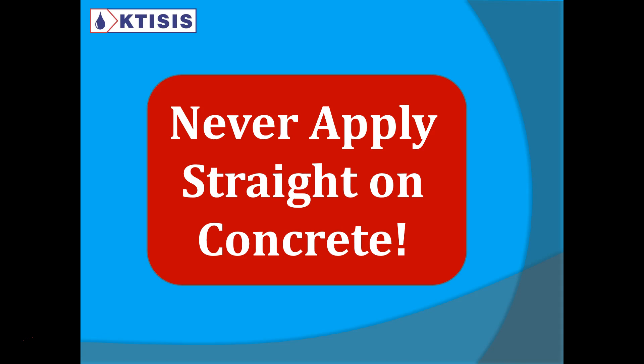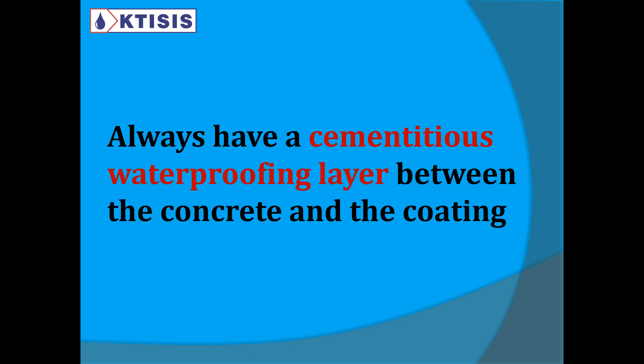Never apply straight on concrete. Some people believe they can just paint the concrete foundations with pool paint and that's enough for the pool to work. You will get leaks. You need to always have an intermediate cementitious waterproofing layer between the concrete and the coating. It's not just to protect from the water inside the pool, but also on the outside — water from the garden can press through and damage the coating.